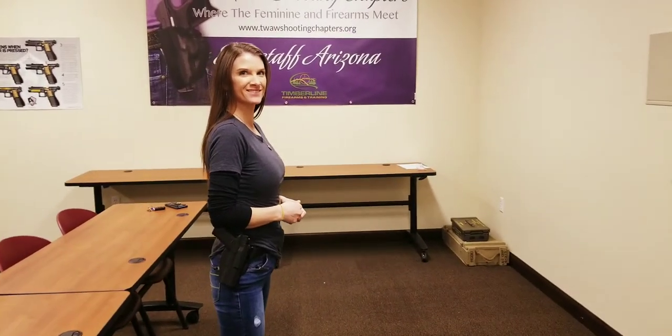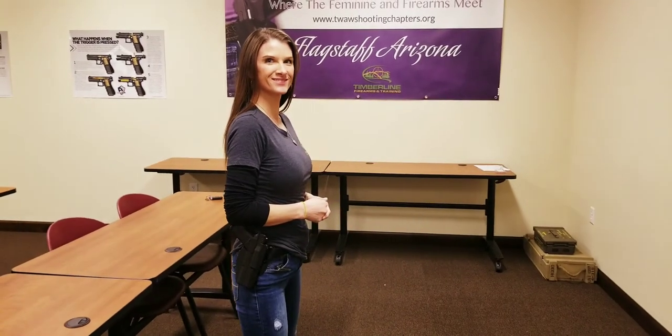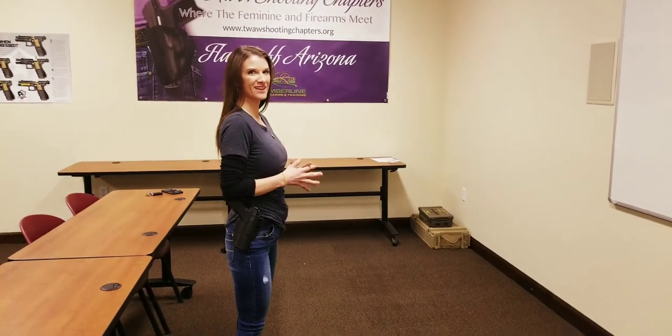Hey ladies, due to canceling our meeting on Monday, we decided to do a little video and Bethany has agreed to help us show how to safely holster and unholster your firearm.